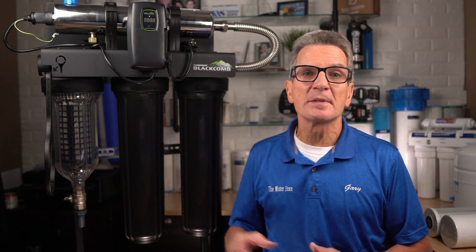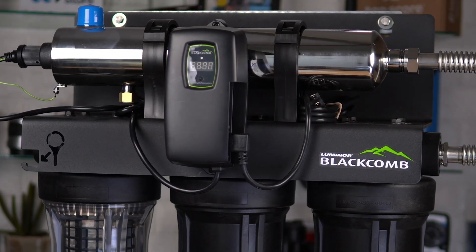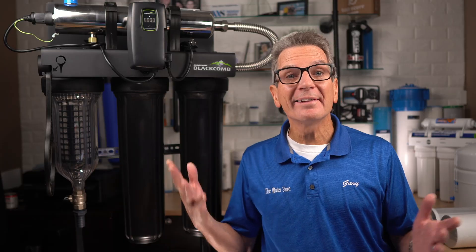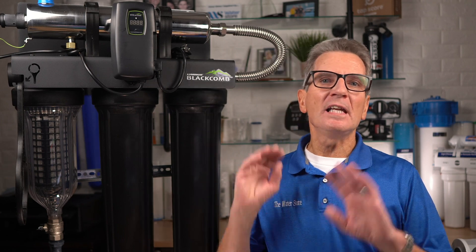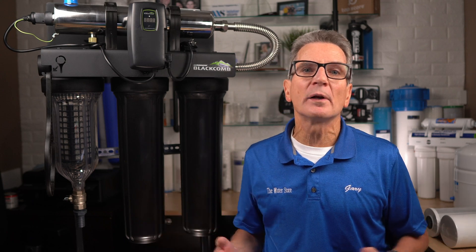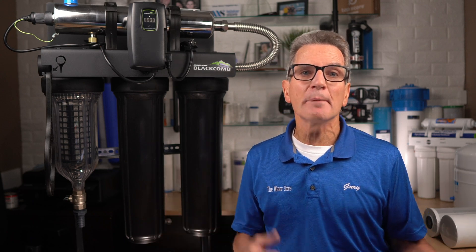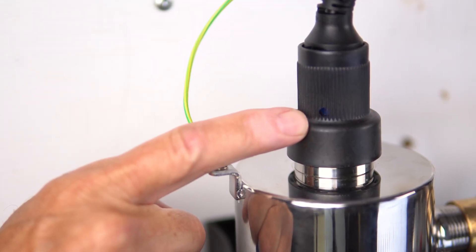These ultraviolet disinfection systems have a countdown timer showing the lamp life and days remaining, which is very useful, especially for those cottage and cabin applications. They're super straightforward and easy to understand. The replacement UV lamp, sleeve, and even the controller model numbers are easily accessible from the convenient label, so there's no need to guess the model number when it comes time to replace the UV lamp or sleeve. I also love the little window in the end cap that shows you that the UV light is actually on.